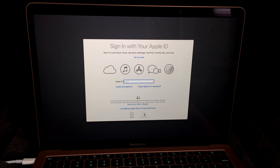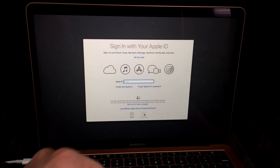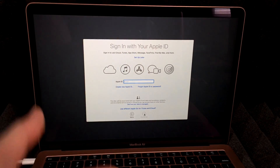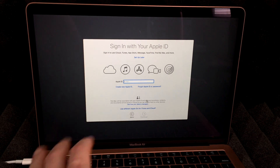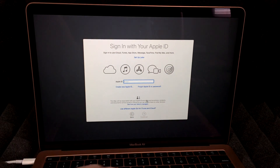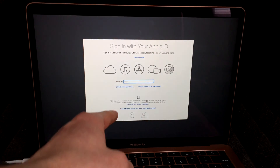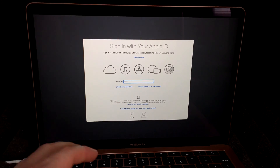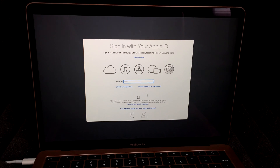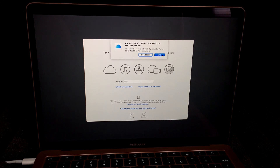This part is more important than you might think. If you don't have an Apple ID, I suggest creating one — select 'Create New Apple ID.' All you need is an email. If you already have an Apple ID, just put it in and enter your password. I do have a separate video on creating one on my channel, but you can also set it up later.